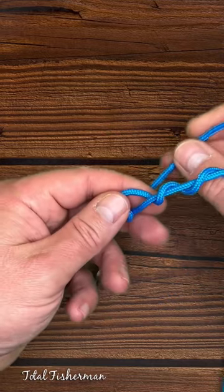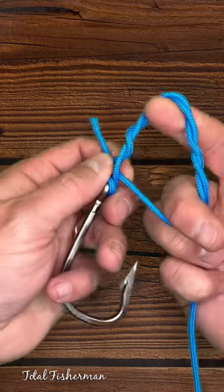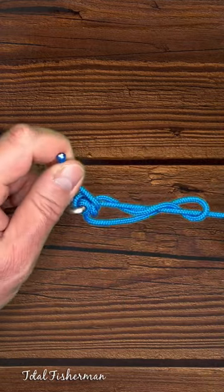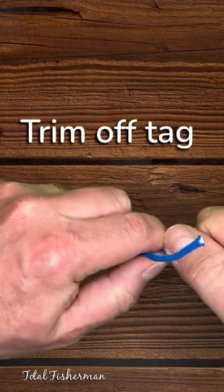Go ahead and insert back through that gap. Then you have this loop here — go ahead and insert back through there and tighten it up. Form it a little bit to make it look nice.